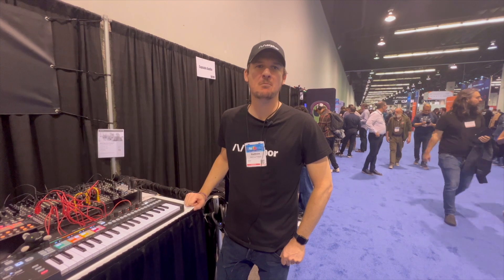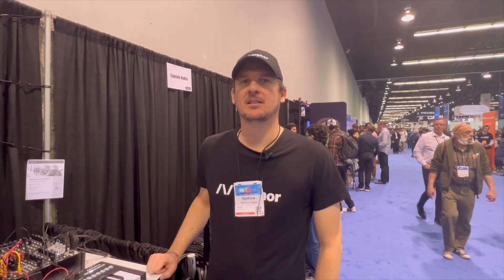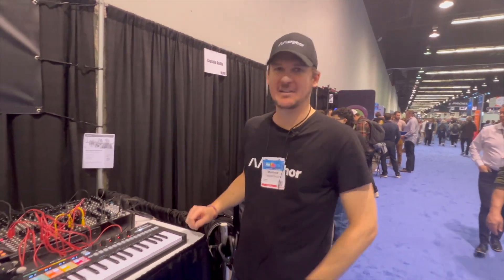I'm Matthew from Morphor. We're a Belgian modular synthesizer brand and we've been putting together a couple of modules.